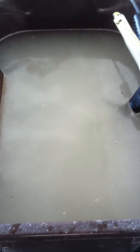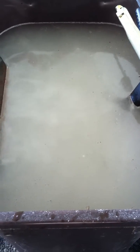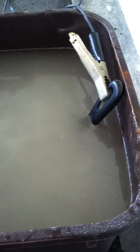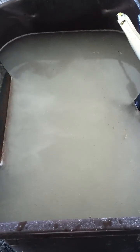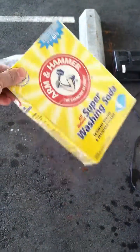So tomorrow morning I'm gonna come into work. This pan is gonna be clean as a baby's bottom, son. See that? Then I'm gonna throw my other pan in there. Alright, that's it. I gotta buy more soap.